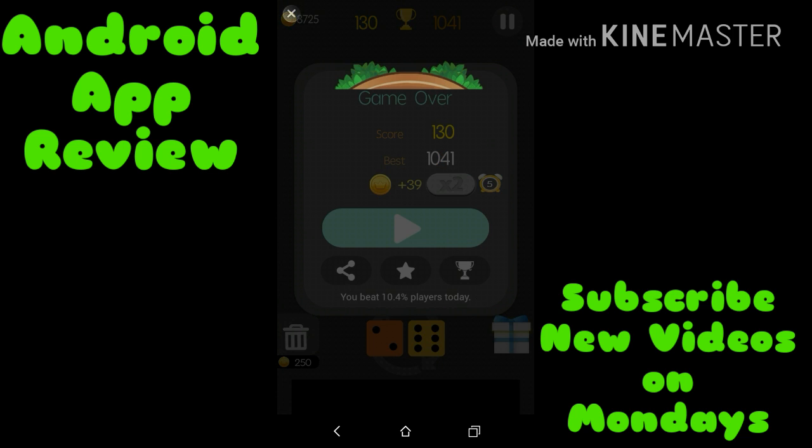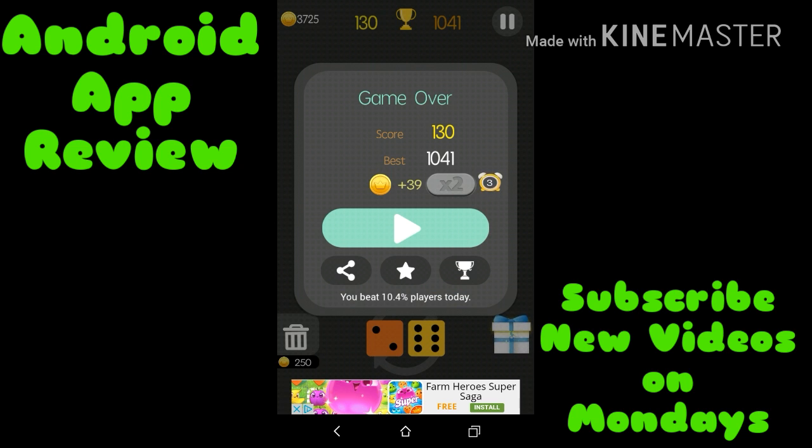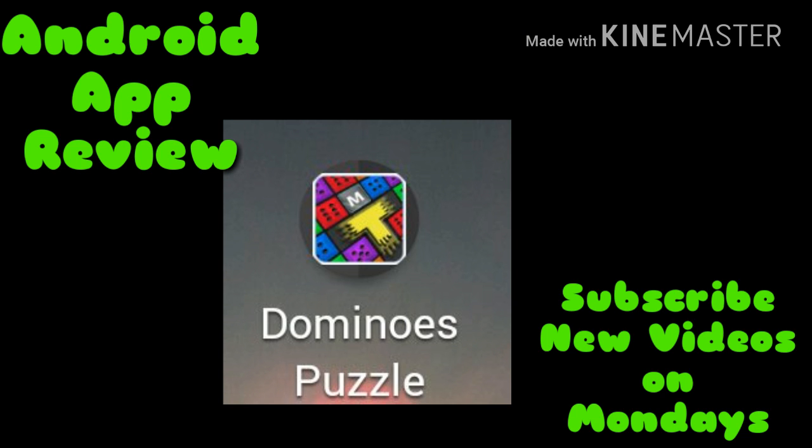Didn't get anywhere near my score, I guess. Oh well, that's how the cookie crumbles. Anyway, you guys have a good one, have a blessed and safe week. I appreciate you guys for stopping by and checking out my app reviews. If this is your first time on my channel, hit that subscribe button — come on back, we'll do it again next Monday. And I'm out folks, love peace and chicken grease. The app is Domino's Puzzle, free in the Google Play Store.